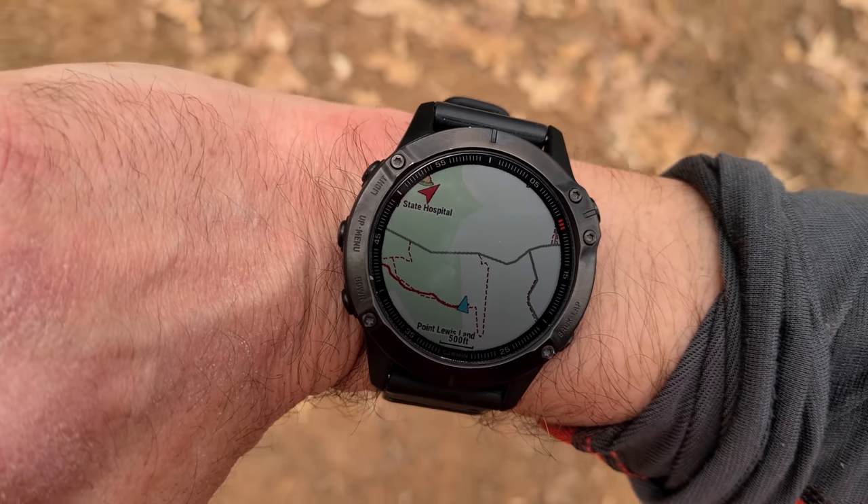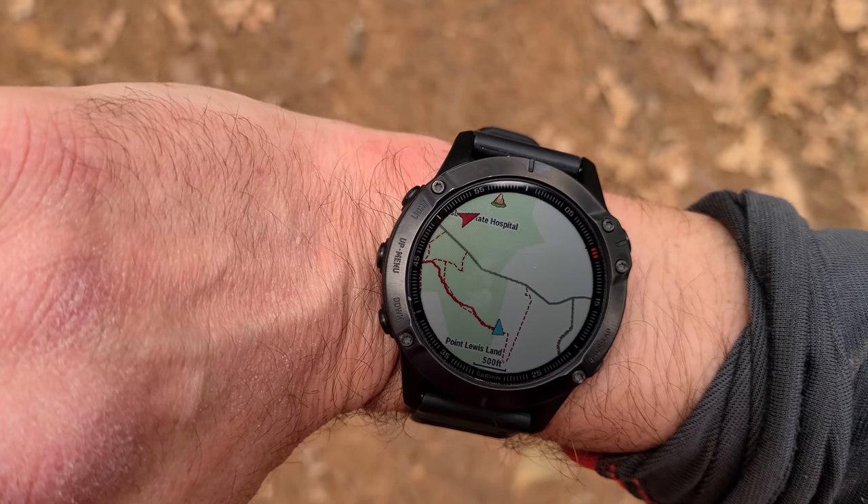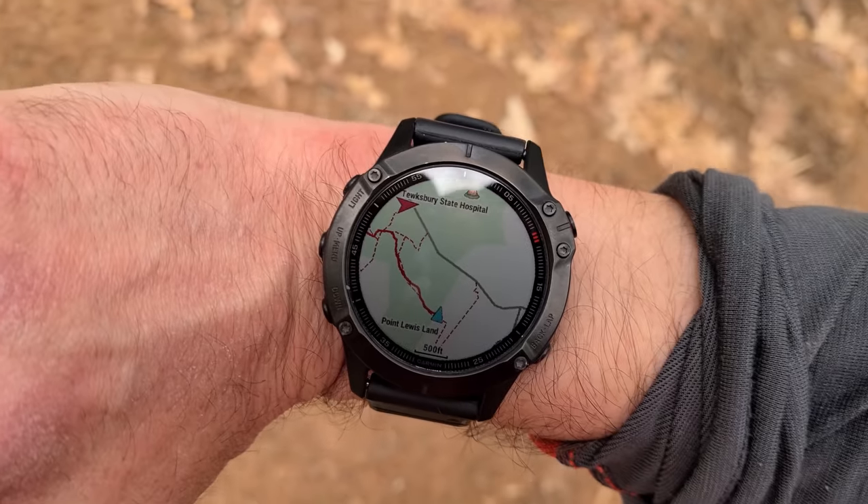In the navigation department, the Garmin Fenix 6 is still the king — probably the most powerful watch for navigation. You've got full mapping, points of interest, waypoint support, custom courses built in Garmin Connect, turn-by-turn navigation — it's kind of an endless list. Not really a fair comparison — we're talking about the king of navigation against the newcomer. For a lot of people, the Komoot navigation could be enough to get you by.